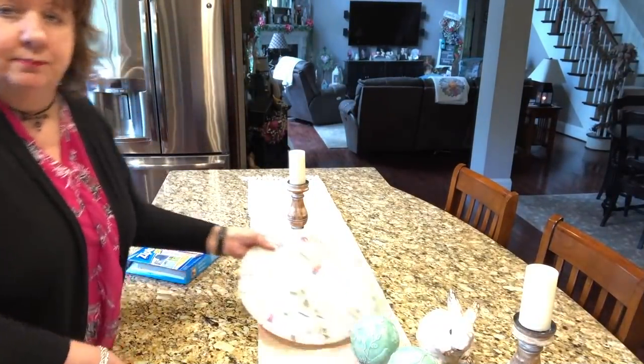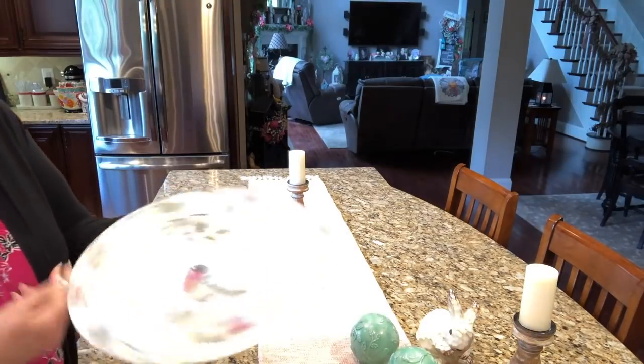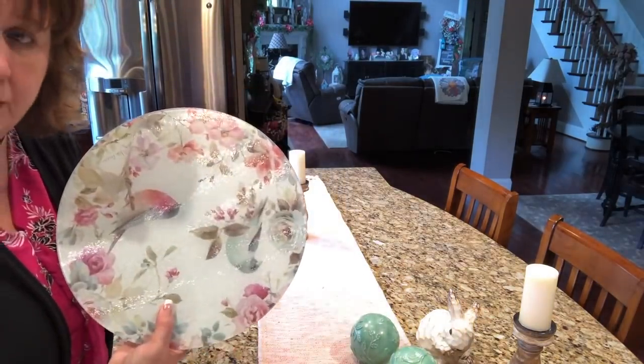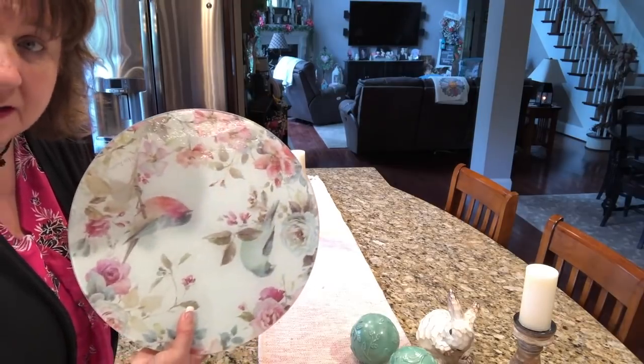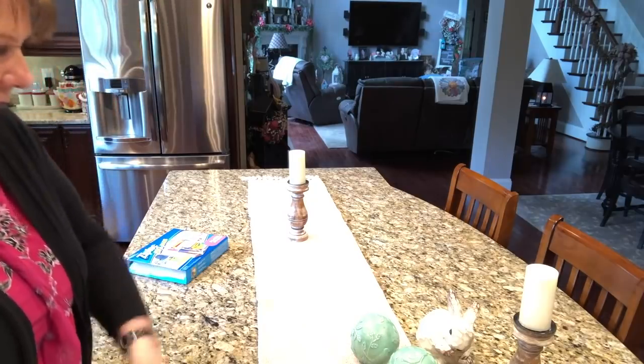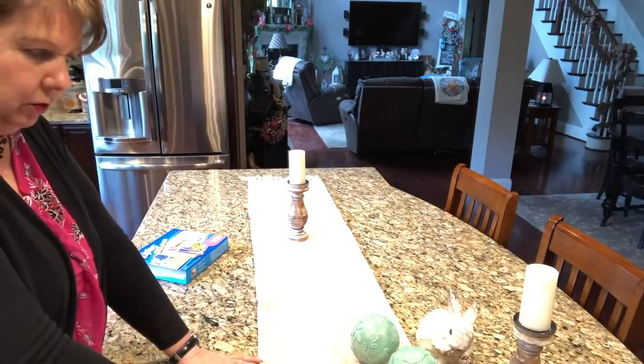I will not pack this beautiful Lazy Susan away in the basement. I'll put it underneath one of my cabinets here to keep it nice and safe so it doesn't get broken. That little bit of stuff will go out in the garage.